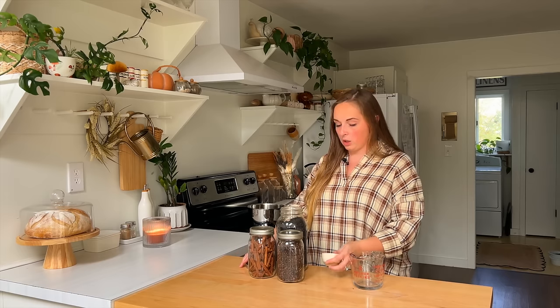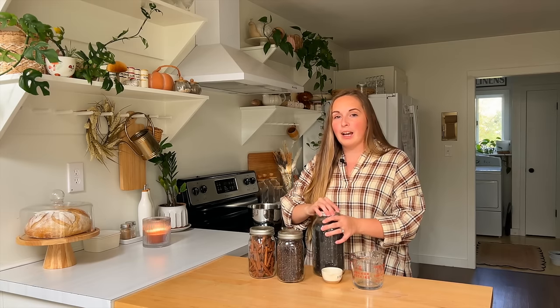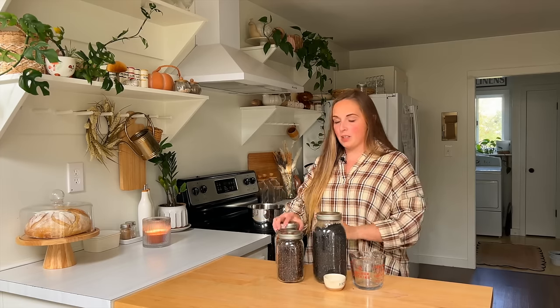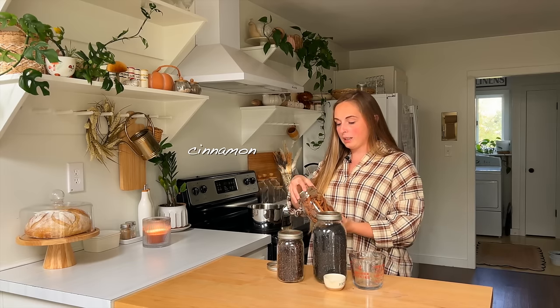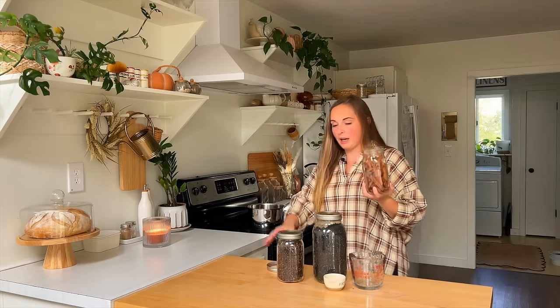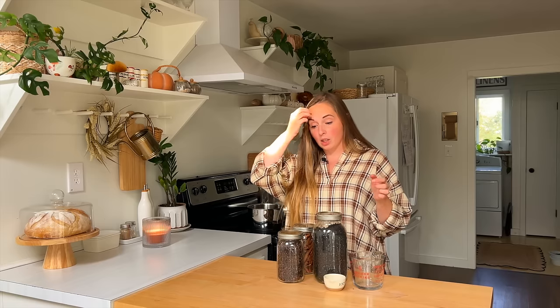Now this is where you can start to play around with what works best for you. Some people will put powdered cinnamon into this, but personally I don't really want the texture of powdered cinnamon in my syrup. So to get the same benefits without the texture, I'm going to put two sticks of cinnamon. I love the fact that I can get big bags of organic cinnamon sticks on Amazon and they last a very long time in storage.